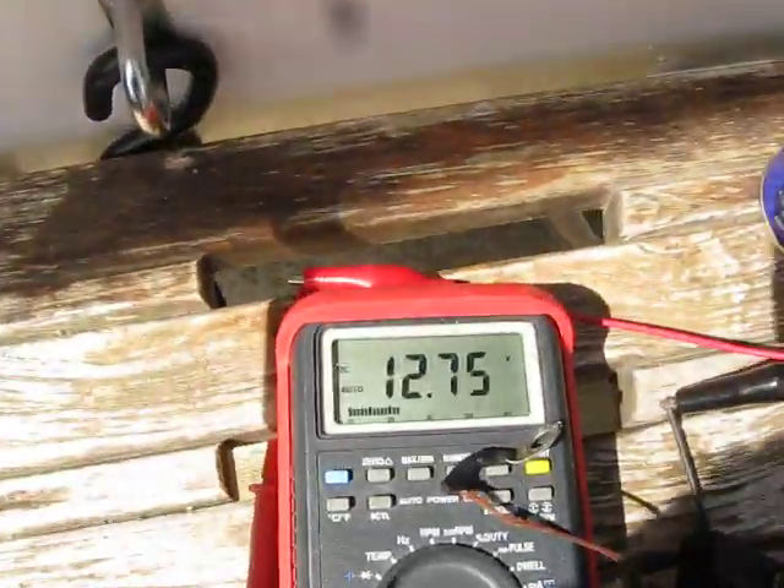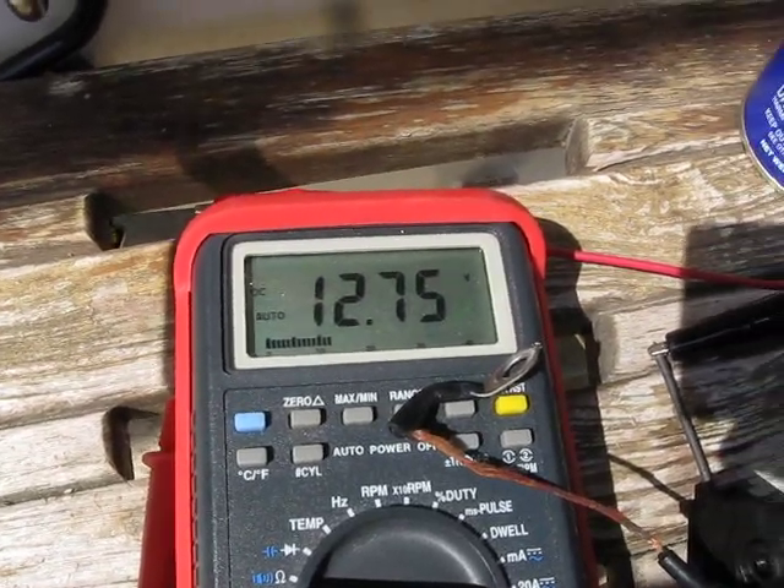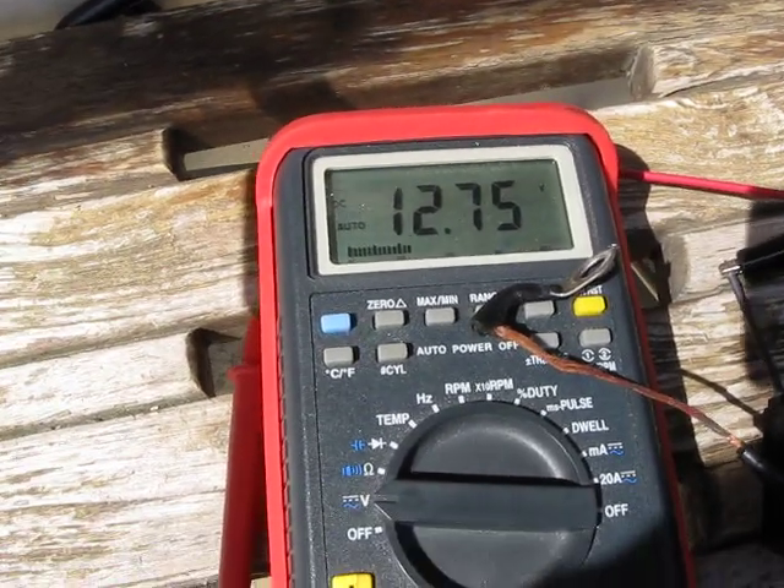As you can see, the static voltage right now — this is from the battery — is 12.75 volts. So this is a fully charged marine battery right now.